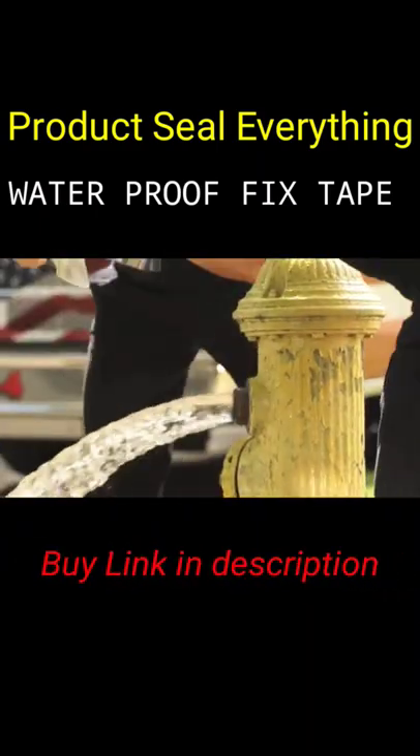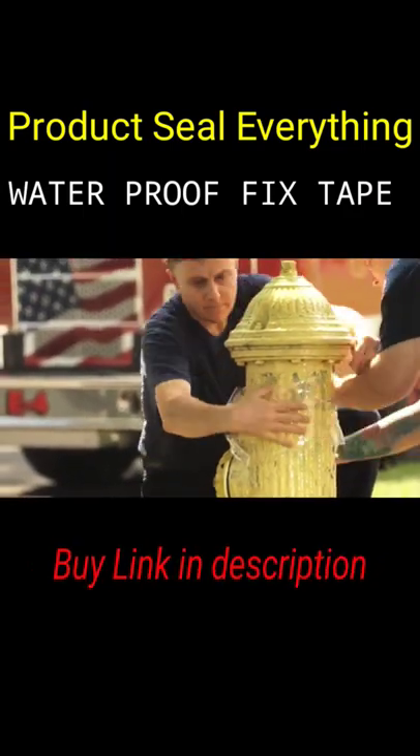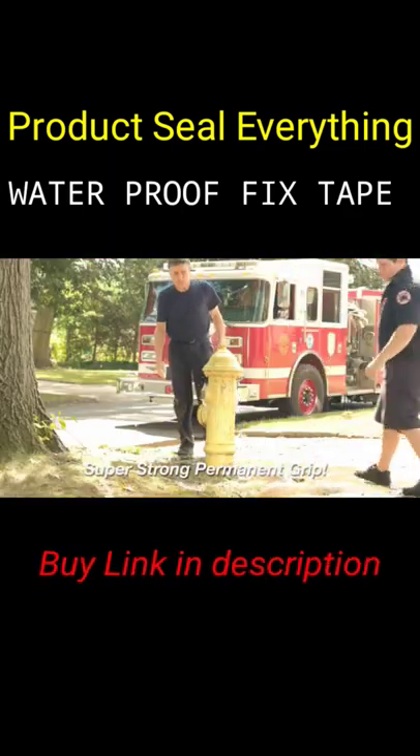Look — this fire hydrant puts out 600 gallons of water per minute and 50 pounds of pressure per square inch. But it's no match for our super strong FixTape. Amazing!